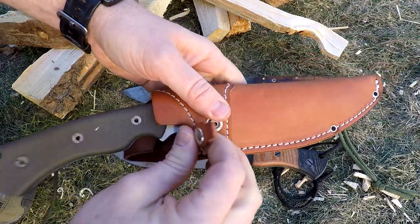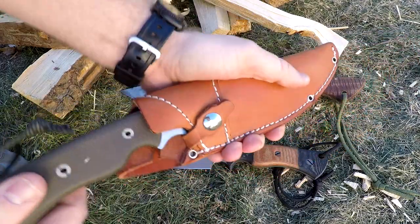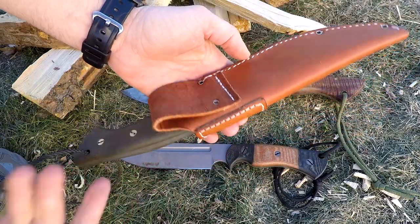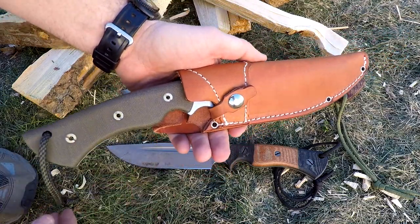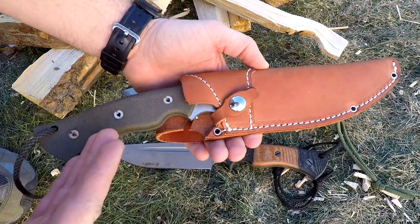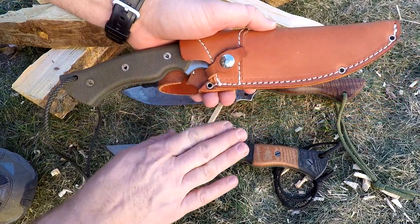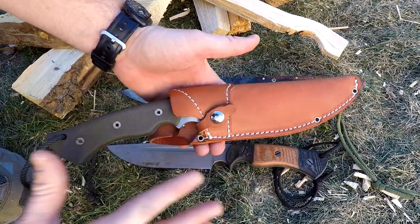I'm going to oil this thing up and treat it like a baseball glove. You can snap that guard strap over and the knife is going nowhere. It rides a little high — that's Peter's style. He wanted a kind of gun holster feel; you'll have about four inches coming up above your belt. It's not a drop-leg feature like on the Honey Badger or some other designs he's made, so he wanted to make this a little different — a more old-school gunslinger feel on the sheath design.